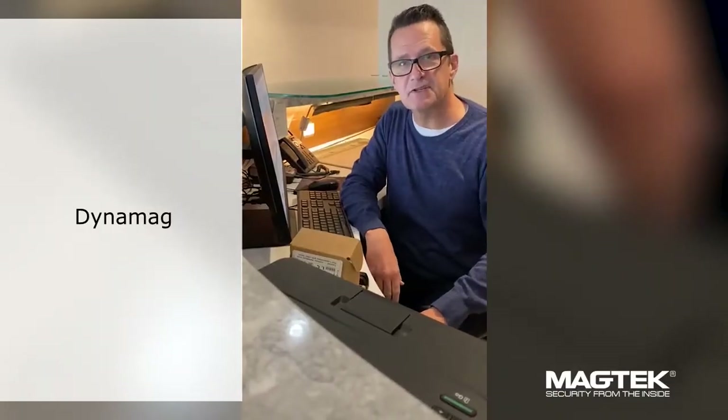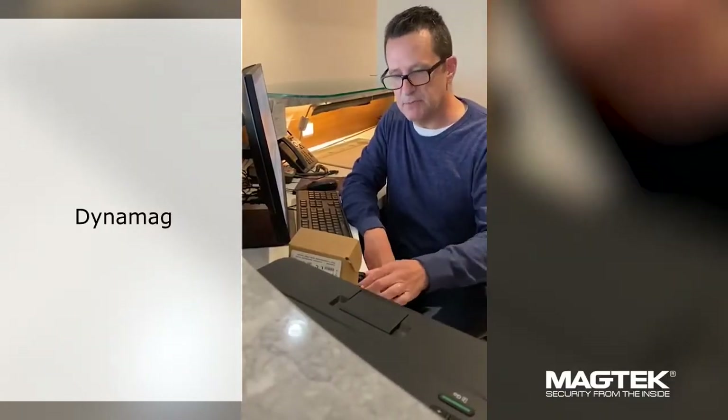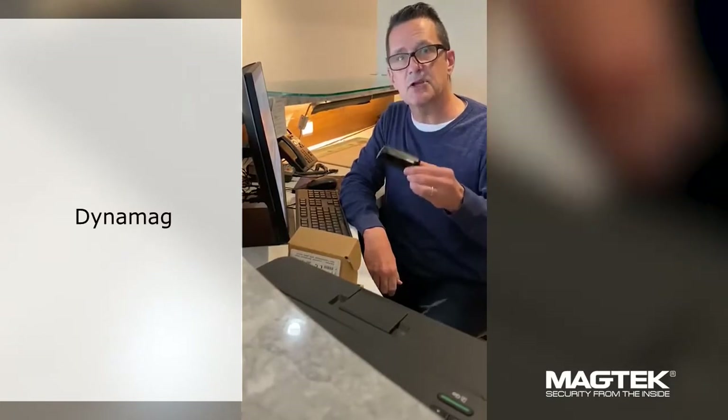Hi, I'm Chris Brown. I'm the communications specialist at Magtech, and today I'm here to talk to you about DynaMag. It's our secure card reader authenticator.